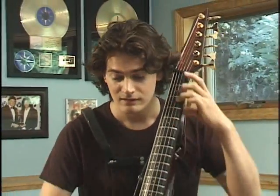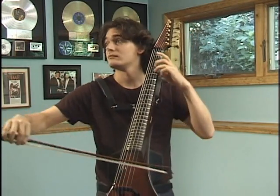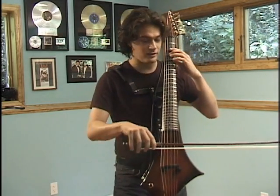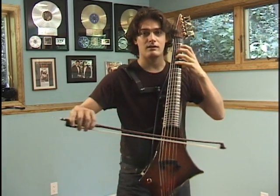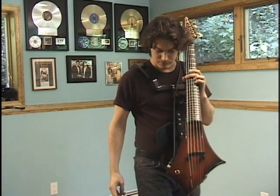Now I ain't no country fiddler, but if I were... Because the Cobra cello is electric, we can take advantage of the plethora of sounds that have been available to electric guitar players for years. For example, we can make sounds like this... Or we can hit a button and suddenly your cello... Or if you like, we can play something a little bit more familiar.